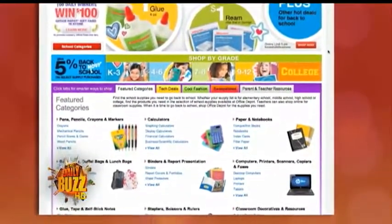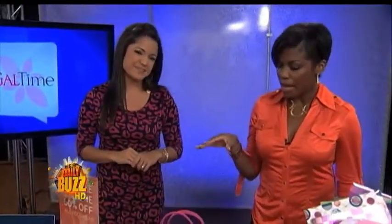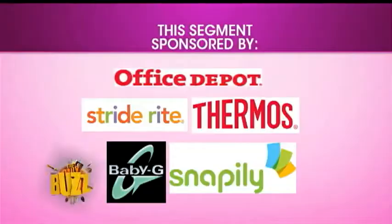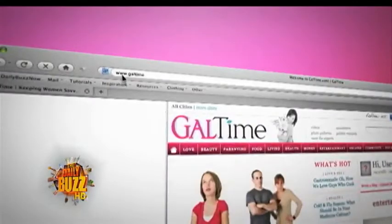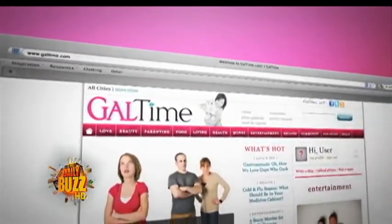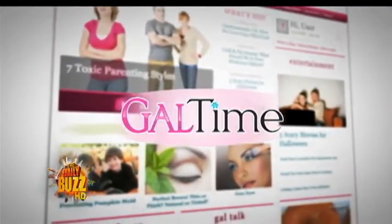Now I'm officially ready to go back to school — though it's for the kids, right! Really cool stuff, and the great part is it's all at a great price. That way you don't feel guilty about spending money on the kids, and it's fun stuff so they can express themselves while getting all the necessities. Go to GalTime.com for more details. Love fashion and entertainment? Check out GalTime.com for tons of tips, articles, and discussions just like these.